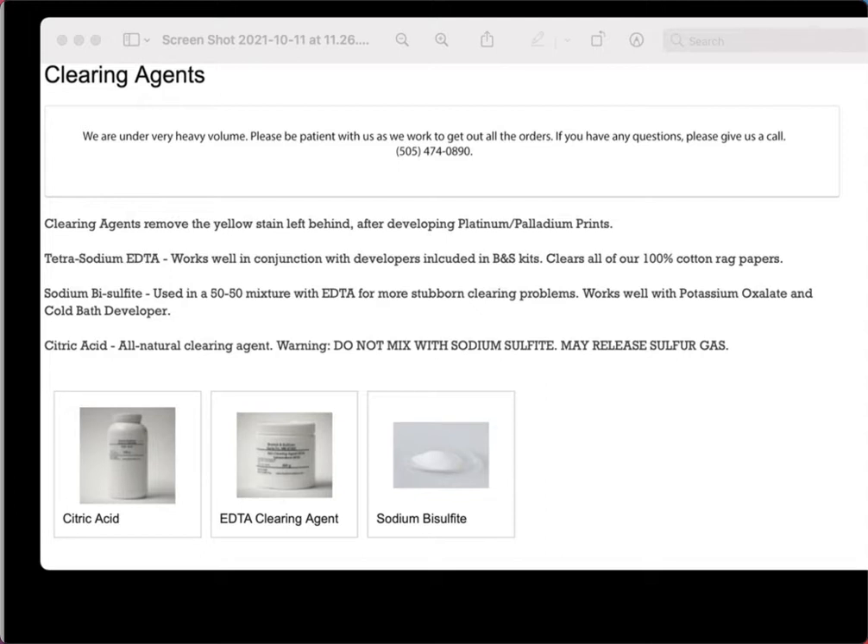The clearing agent that comes with the kit is tetrasodium EDTA, which is basically a high-powered cleaning agent. You could probably find it in a hardware store — I remember using it to strip and clean wood in an old house years ago. For palladium printing it's used as a very diluted bath. It works really well for clearing most prints and is probably the easiest to use.